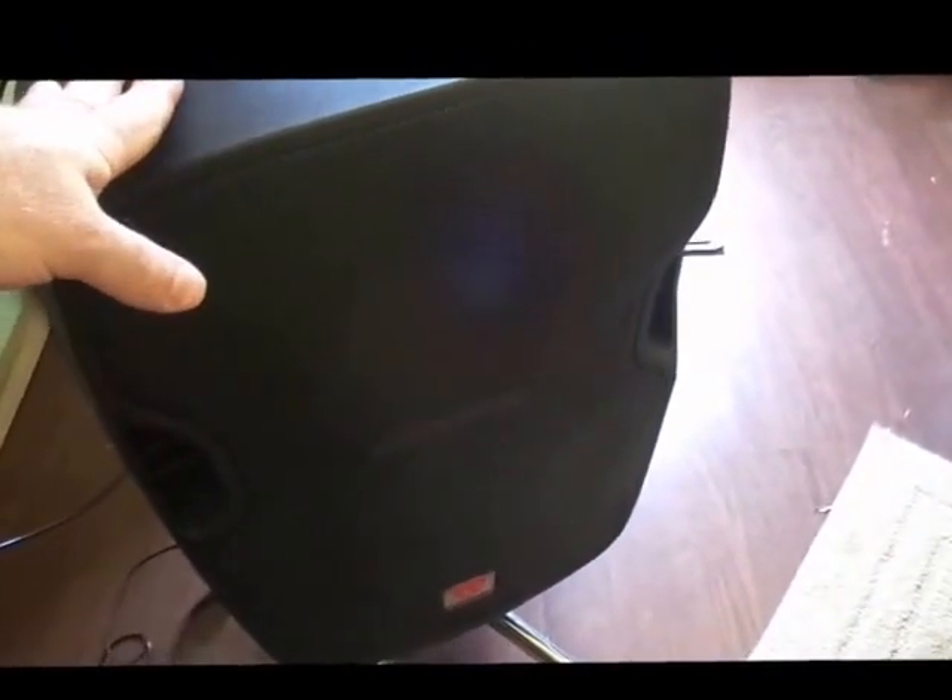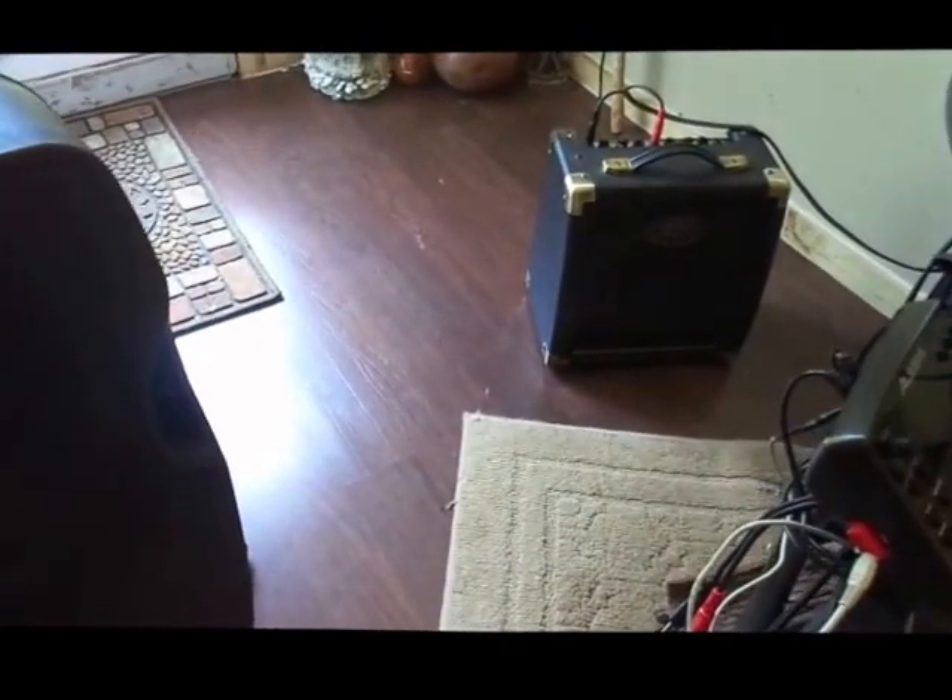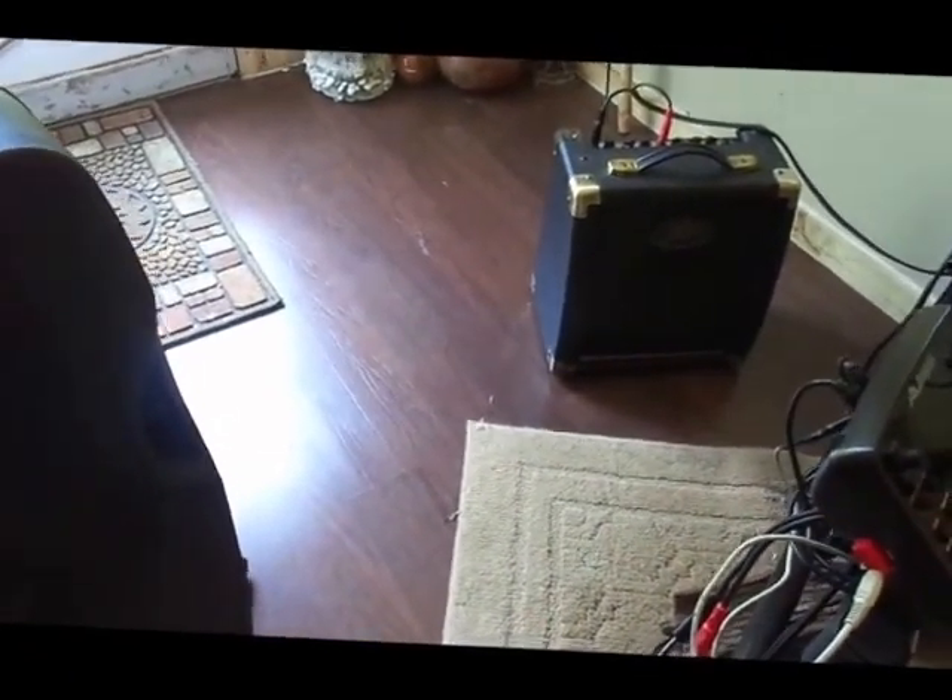Now we will be hooking up our powered speaker. This is a 15-inch powered speaker. Compared to the little 8-inch PV, the PV works fine — it sounds great as you heard. But this one is a little bigger, it carries a little louder sound, a little clearer sound, and a little better sound because of the size of it.